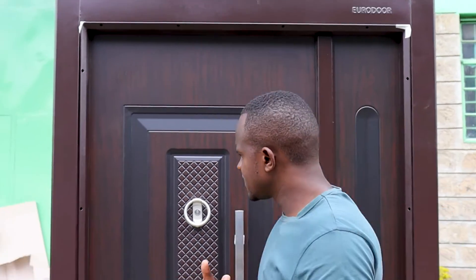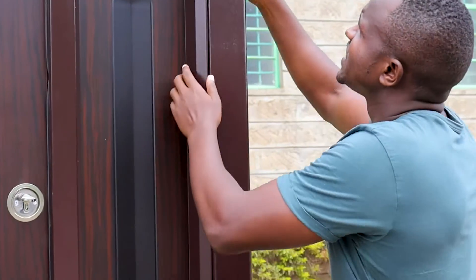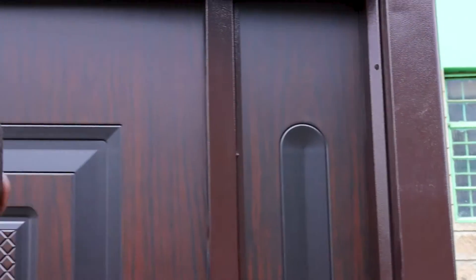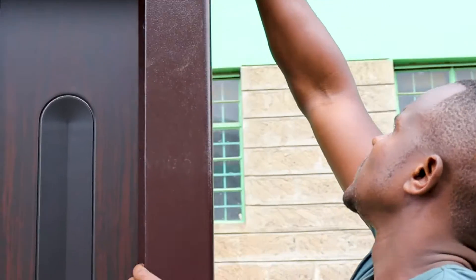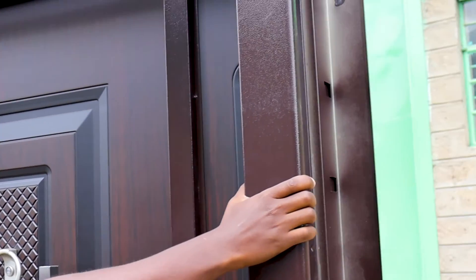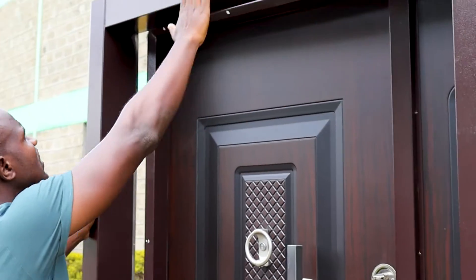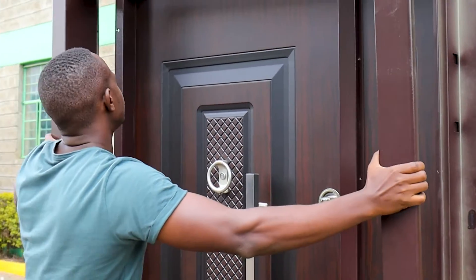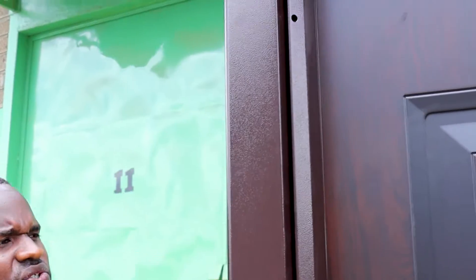The third thing customers ask about is the wall. For this door, you need to know it has what we call an active frame — a steel frame that is removable. I can completely remove it, as you can see. This is what is meant by an active frame. It covers your wall and provides a good finish all around, which is nine centimeters.